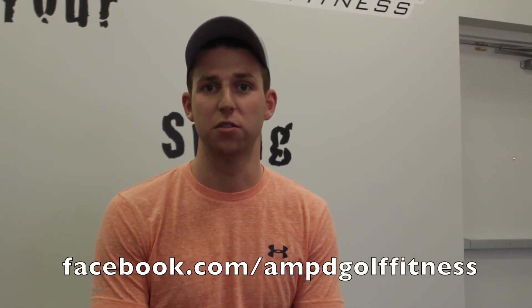Moving forward, if you have any further questions, feel free to reach out at our Facebook page, AmpedGolfFitness, or send us an email at info@AmpedGolfFitness.com. Feel better, play better, unleash your swing.